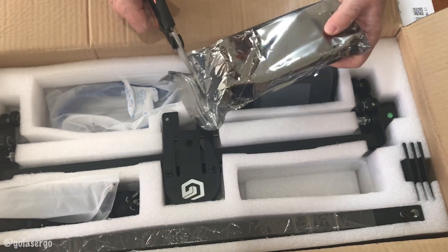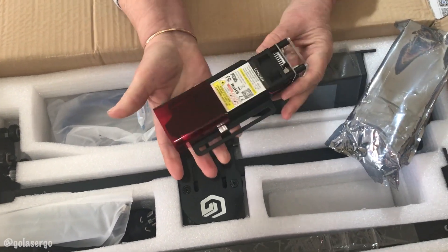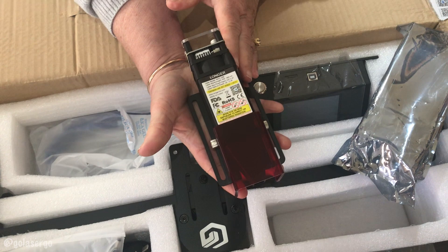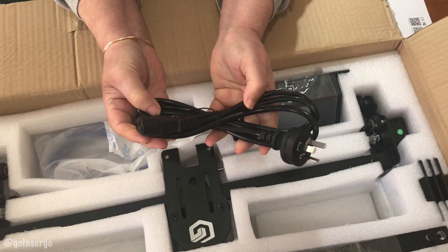We have the laser module itself and this is a 10 watt laser, but you can also purchase this as a 5 watt or a 20 watt version. Of course we also have a power supply and a cable, both are most important.